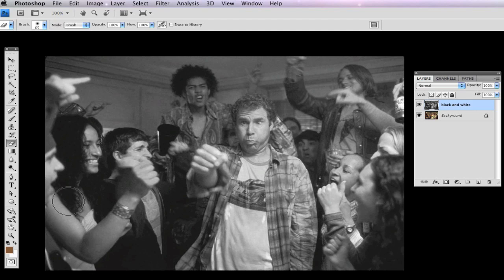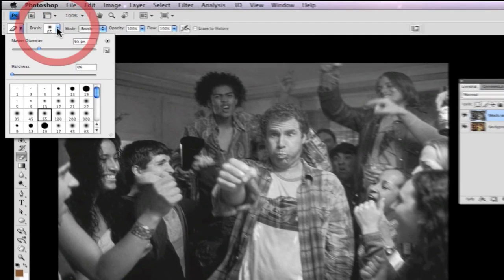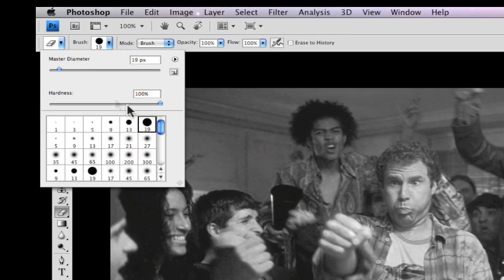From there, your next step is to go over to your Eraser Brush Tool. Then you want to make sure you pick a Soft Brush. This is a hard brush because if you look, the hardness on it is 100%. So we're going to choose a Soft Brush.